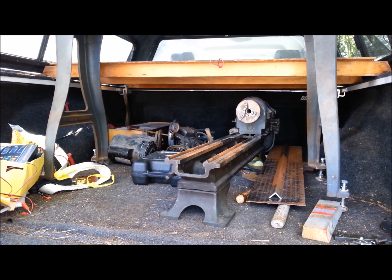It's got a Leeson motor back there. I don't know if that's original. It doesn't look like an original motor. It seems a little more modern looking than the lathe. The lathe is from 1947, according to the owner.